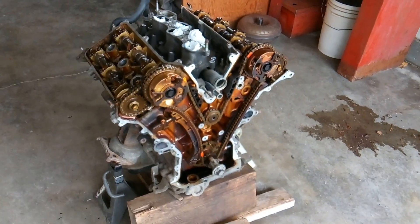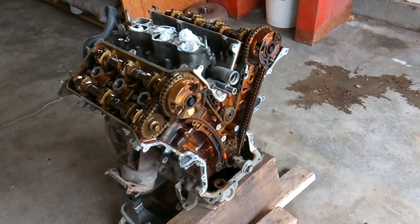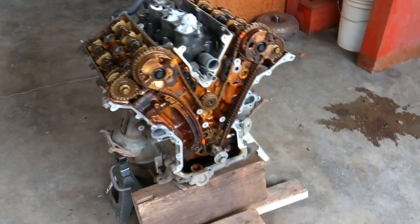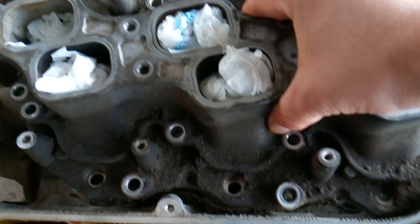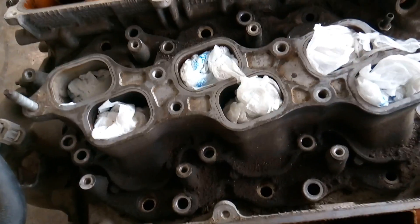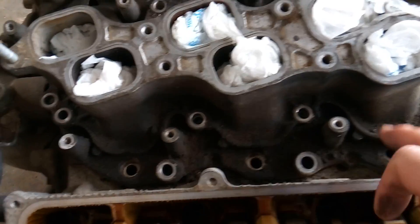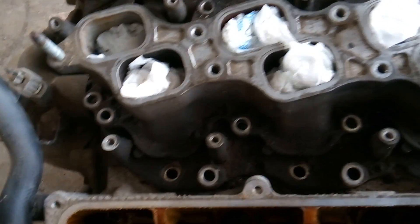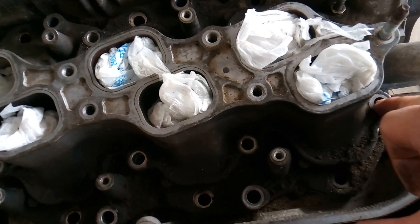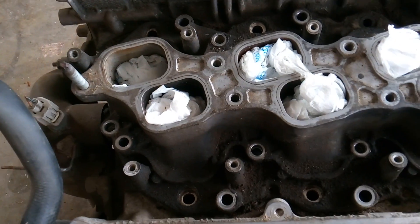Howdy guys, it's Matthew, your friendly neighborhood technician making another video out of Boise, Idaho. We're gonna be spending some time moving forward on the Toyota engine. Good news is we were able to get the intakes off without any major damage. The worst that happened was some of the rusted bolts pulled the aluminum threads out with them, so I'll have to go back in and drill, tap, and cut new threads.